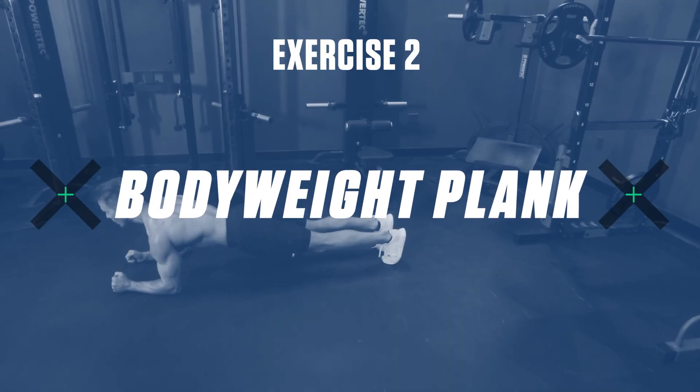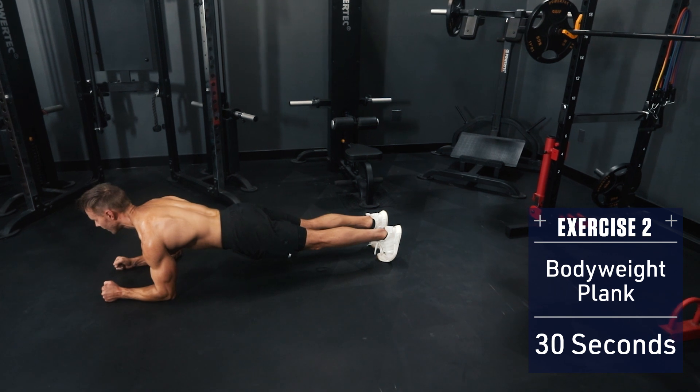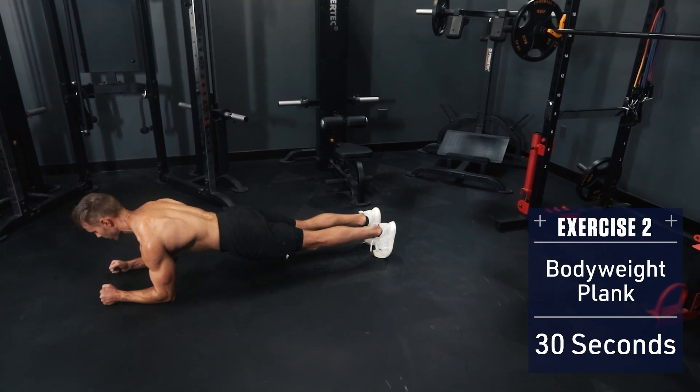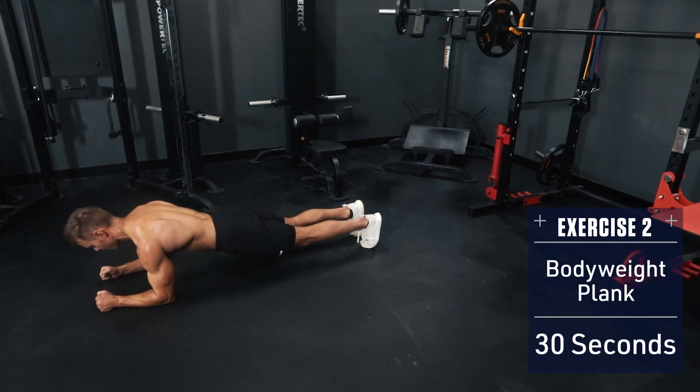Exercise 2: Bodyweight Plank. Set up in a plank position on your forearms with your body straight like a board and hold for 30 seconds. Remember to breathe, yet keep your core braced and fully engaged. Start with bodyweight and as your core strength improves you can begin adding weight on your back for increased resistance.